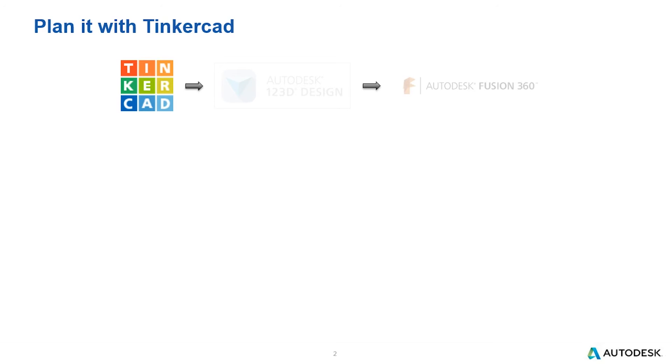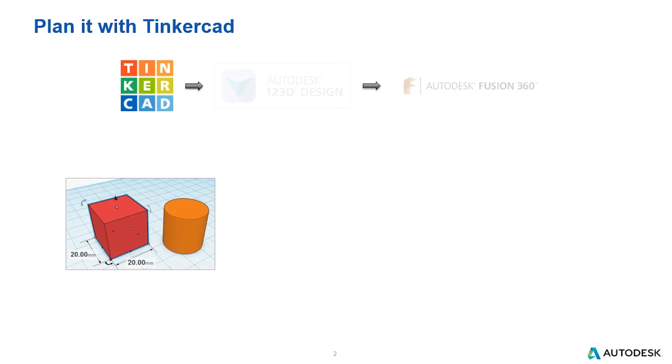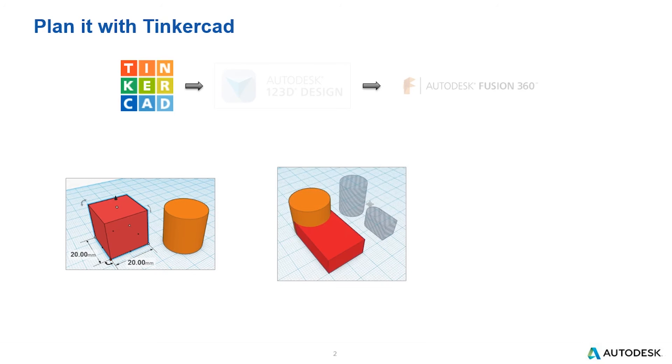Let's look at Tinkercad briefly. As I mentioned, you start with basic prismatic shapes. You can use the on-screen heads-up display to size and scale, change colors, and even make negative spaces. In the end, you use these shapes to combine and group together to make more complex designs. Of course, these can all be downloaded for 3D printing.